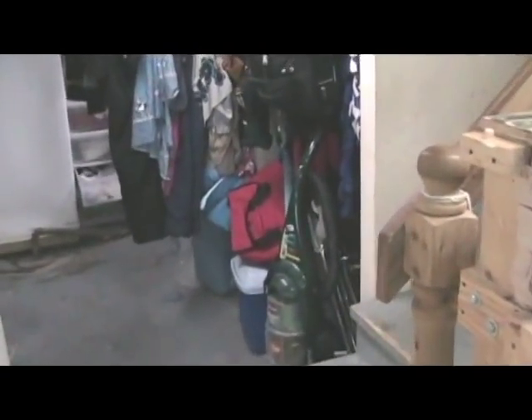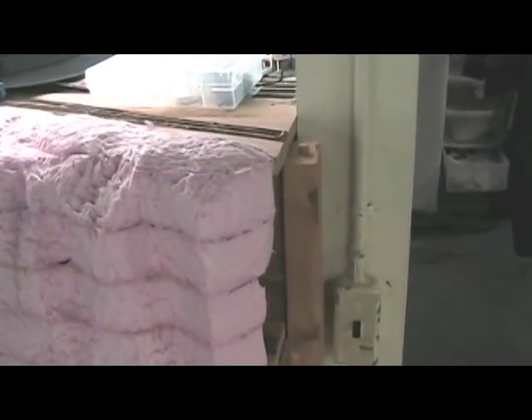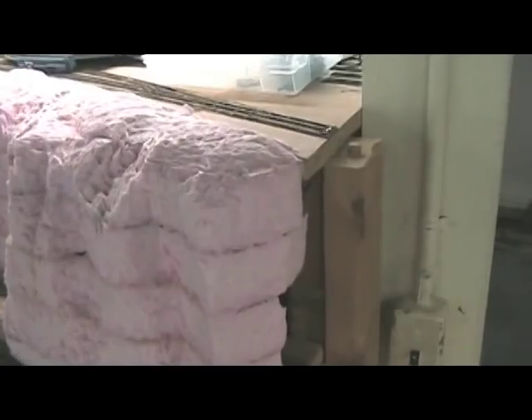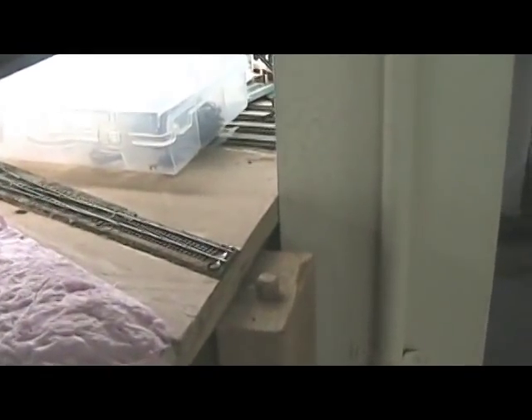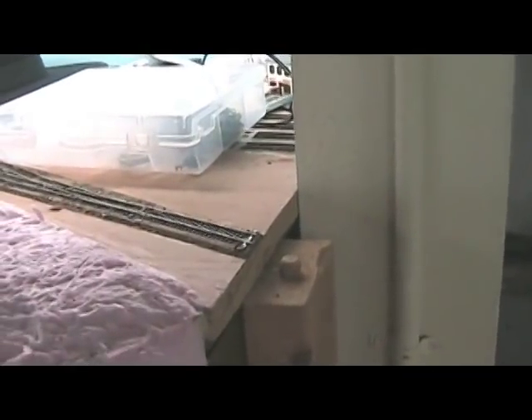So I opted for doing a lift-out bridge, and since I already have them built, I can't basically build one in front of you and show you how to build it, but I can show you what I did to give you some ideas how you might do the same thing.